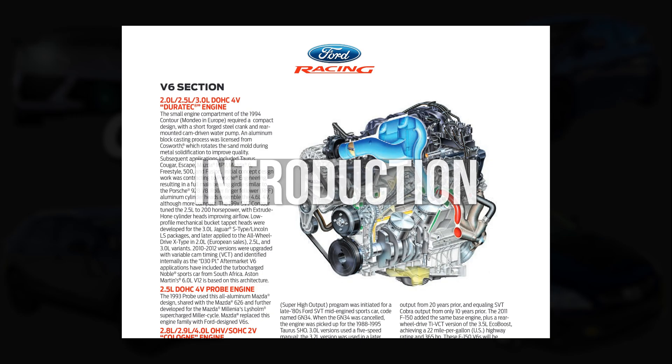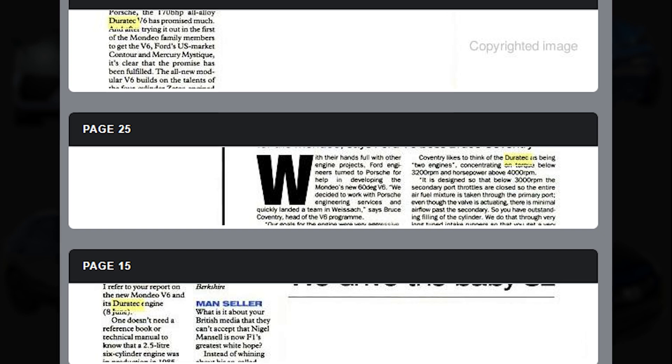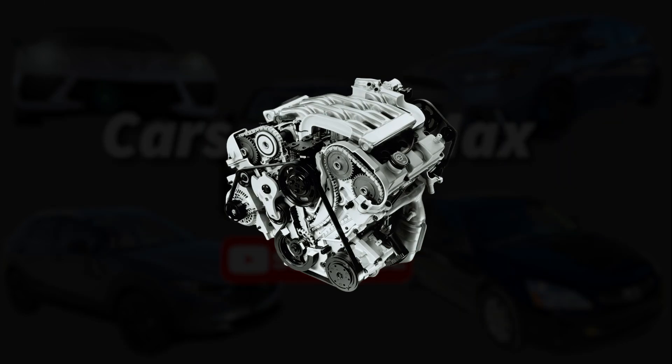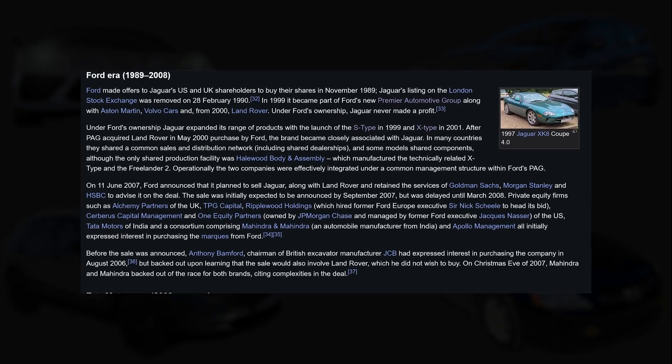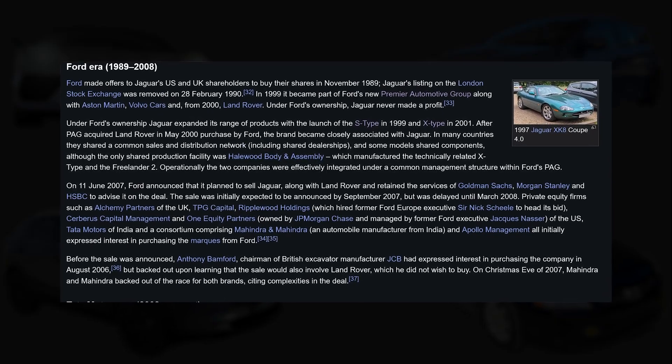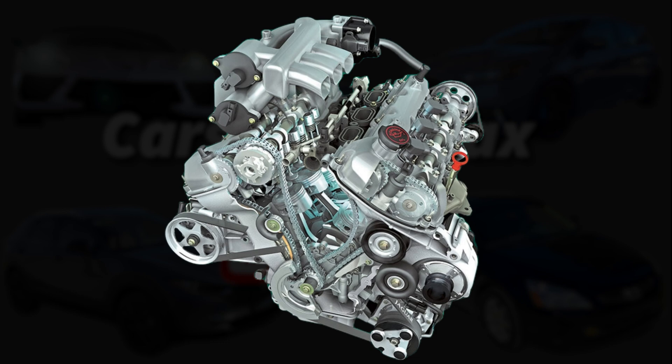In the early 90s, Ford contracted Porsche Engineering to design a V6 engine compact enough for transverse mounting, yet capable enough to buck the reputation V6s had at the time for lacking low-end torque. The resulting engine was the Duratec V6, which had a similar design to the Porsche 928 V8 for its cylinder heads and main bearing girdle, but was otherwise all Ford and Cosworth. After Jaguar's acquisition by Ford and subsequent integration into the Premier Auto Group, they were given the Duratec to revise for use in their own lineup. Thus was born the Jaguar AJ V6.